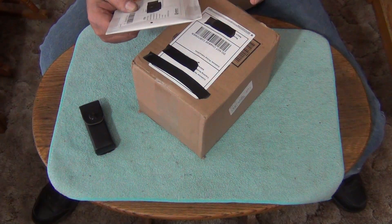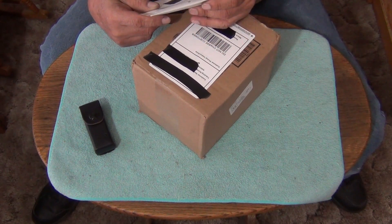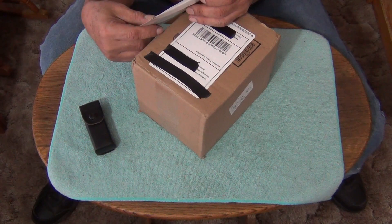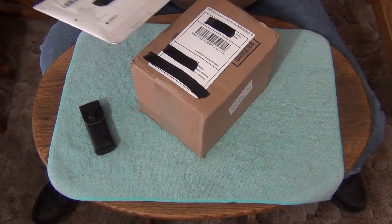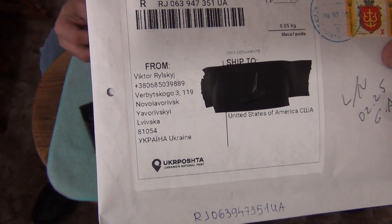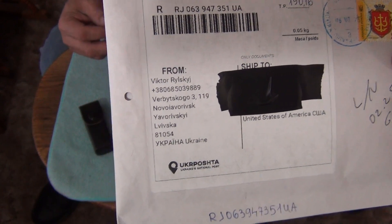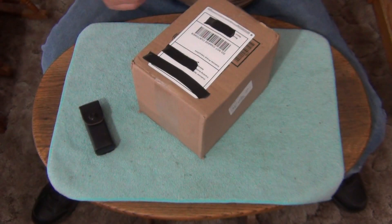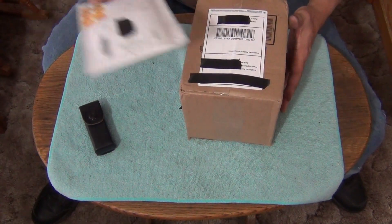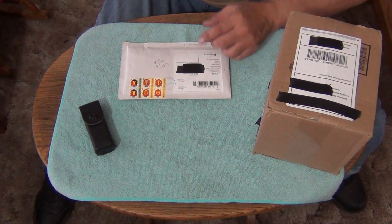I found this part on eBay. I just think it's cool where it's coming from. I don't know if you guys can see this address — I'm going to show you the address. Ukraine. It's coming from Ukraine. That's what's cool about it. We're going to open up this one first, and then we're going to open up this one next.